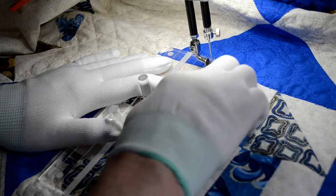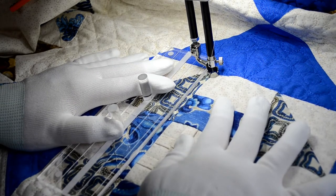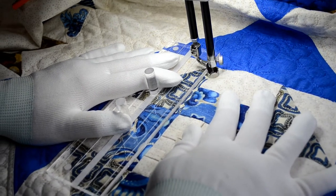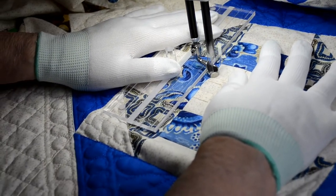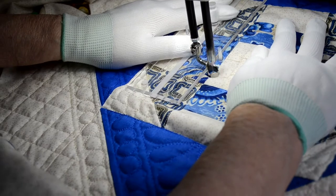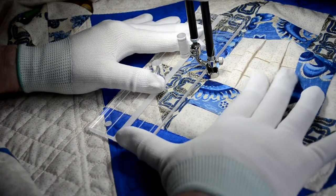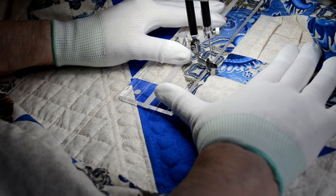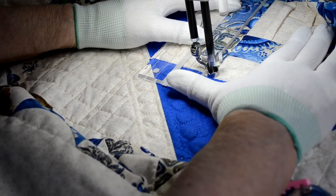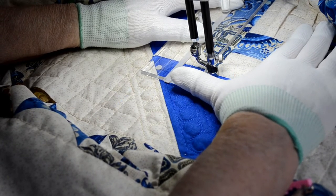We're going to start from this point here and work all the way down. Now take your time — there's no rush in your quilting. This is the part you're supposed to enjoy doing. If you try to rush through it, you'll find yourself making so many more mistakes.